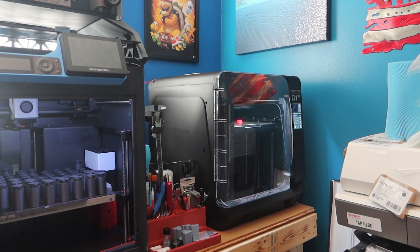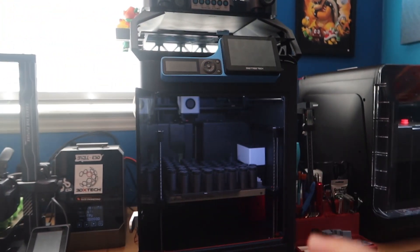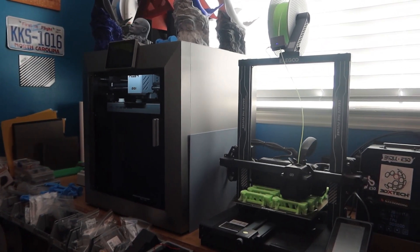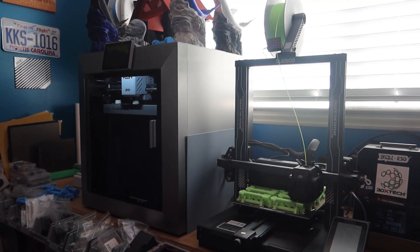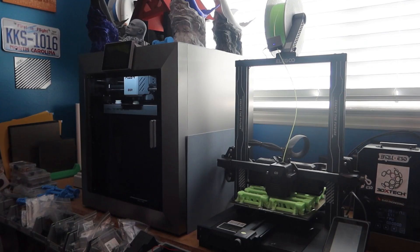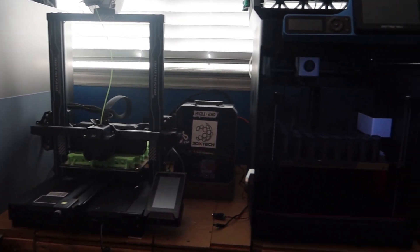That's my printer setup for the time being. I'll probably get one more, but I kind of want to wait until they put the material system out for this one, because it's a more capable printer across the board temperature-wise. It had a few little issues here and there — nothing major, just things that weren't fully ironed out — but it's a really great printer. I really like the Q1 Pro as well, though it's a single color printer.